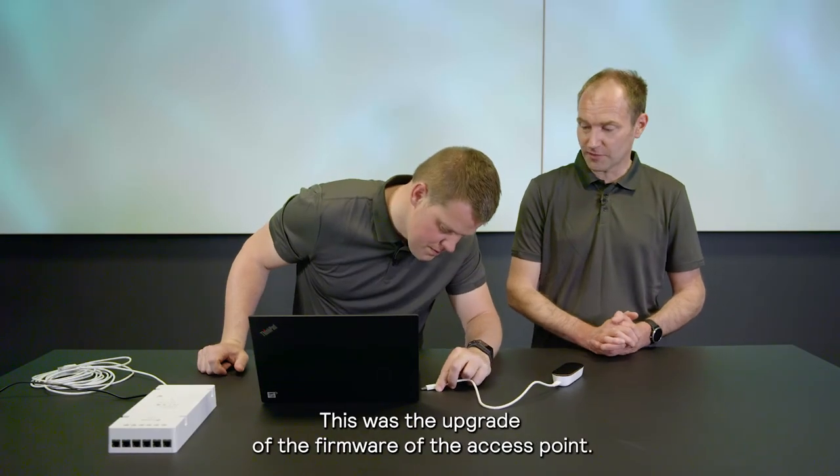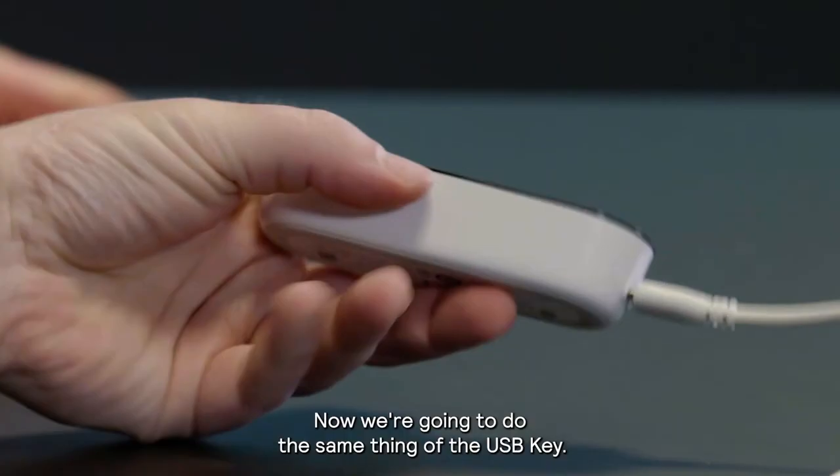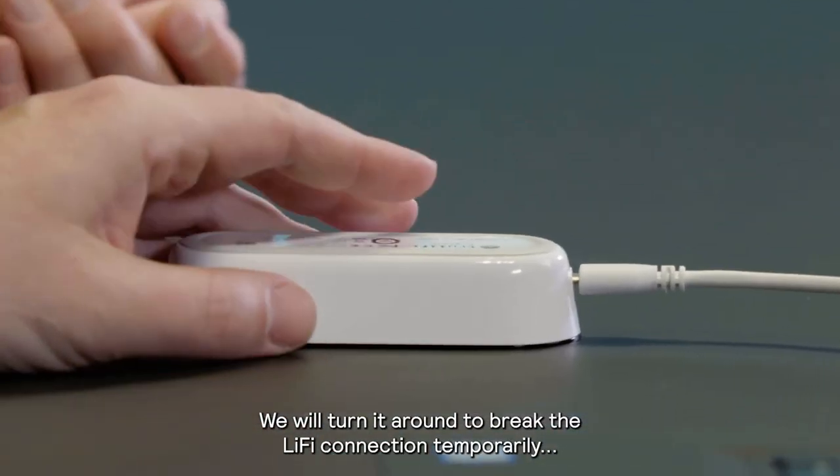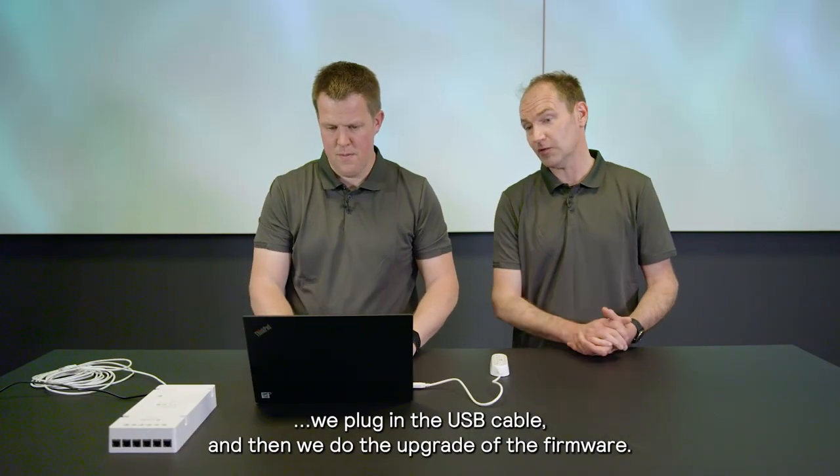All right, thank you, Dennis. This was the upgrade of the firmware of the access point. Now we're going to do the same thing for the USB key. We will turn it around to break the LiFi connection temporarily, then plug in the USB cable and do the upgrade of the firmware.